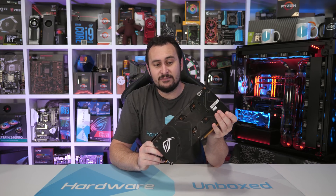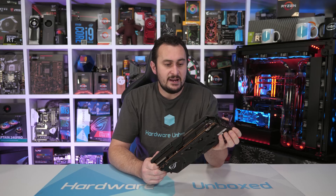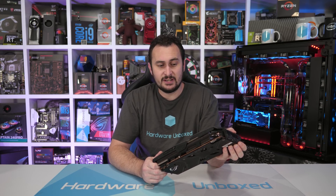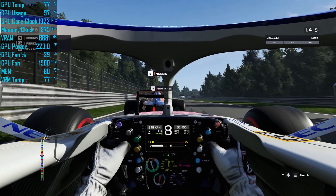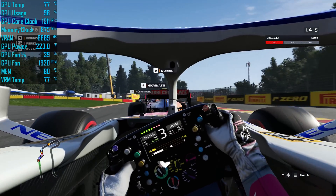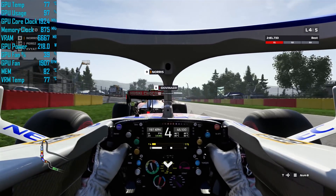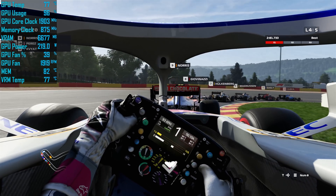For those of you unaware, I received this exact model back in October of last year, and I wasn't very impressed with the results. Many other reviewers at the time had claimed really impressive sub-70 degree operating temperatures and super quiet fan speeds. Unfortunately, my retail card wasn't nearly as impressive. Rather than the 64 to 66 degree temperatures other media outlets were reporting for the GPU, my card ran at 77 degrees and the fan spun at around 2000 RPM.